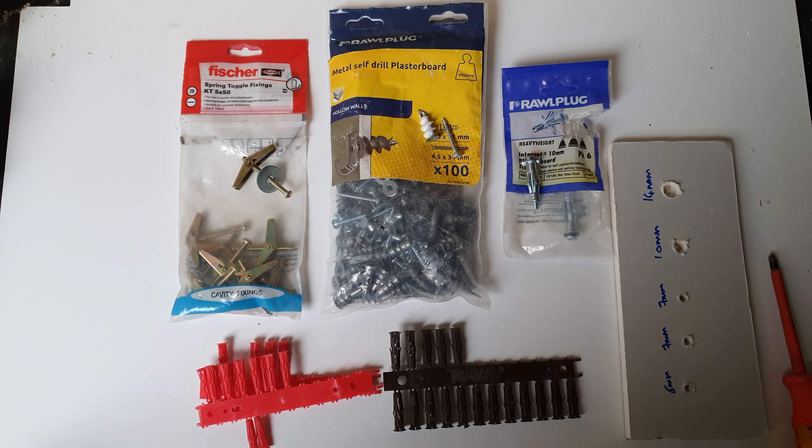Hi guys, in this video I'm going to show you four common plasterboard fixings. There are tons on the market but I'm just going to explain these four here. I'll probably do a video on some of the others later.